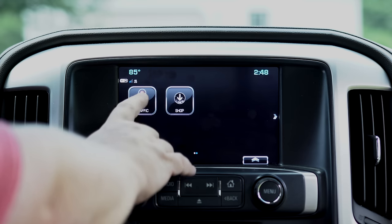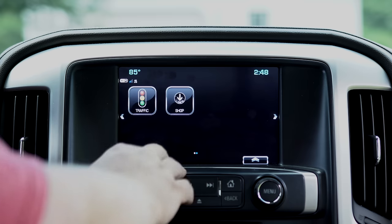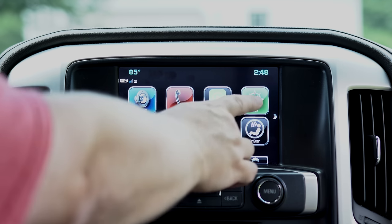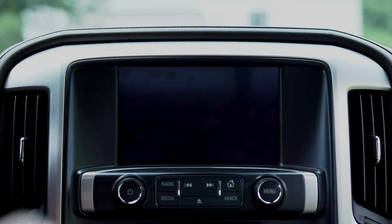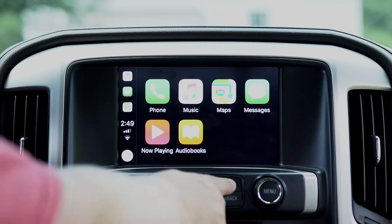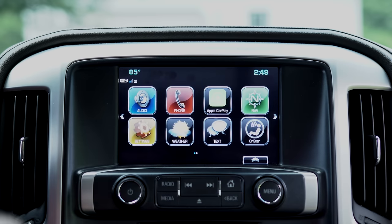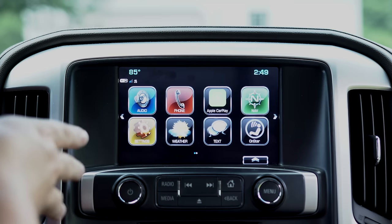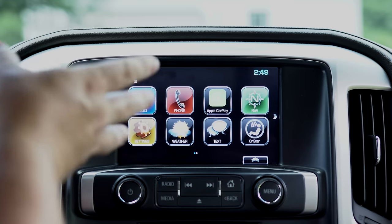They do have traffic in here which I believe is through your OnStar, but I don't use that a whole lot — I'm usually using Google Maps or Apple Maps for that. They also have navigation built in, which works pretty well if someone doesn't want to plug their phone in. In my opinion it is very Apple-esque in how this is set up, and that's a good thing. They did a great job with the ease of navigation.